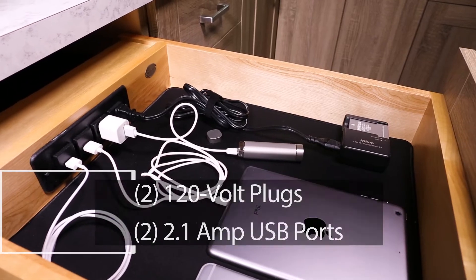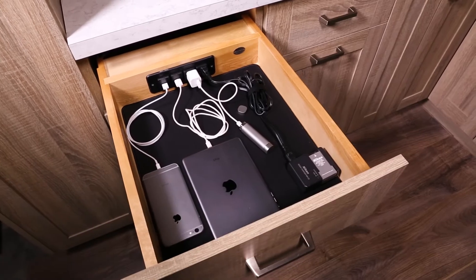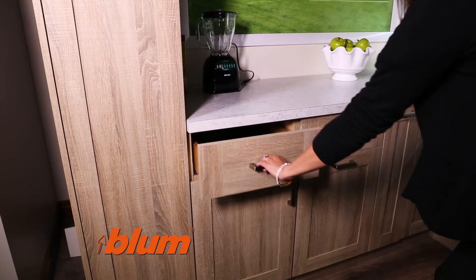With two 120-volt plugs and two 2.1-amp USB ports, this charging drawer provides up to 16% faster charging speeds compared to our competitors, and features maple construction that glides on Blum's Blue Motion soft-close slides.